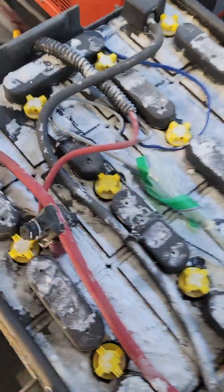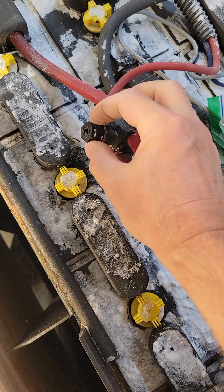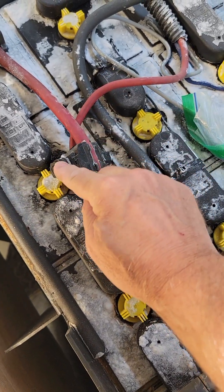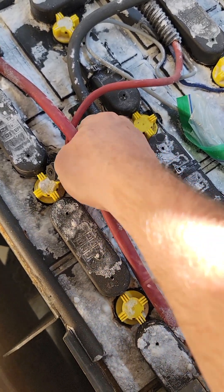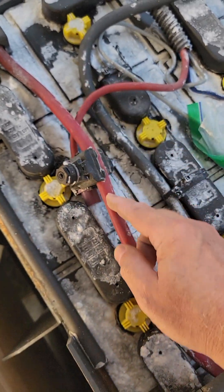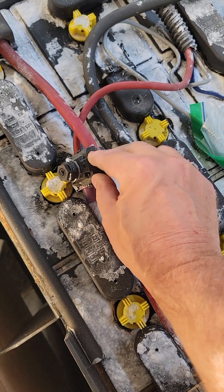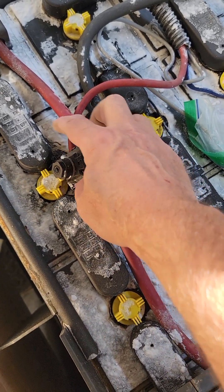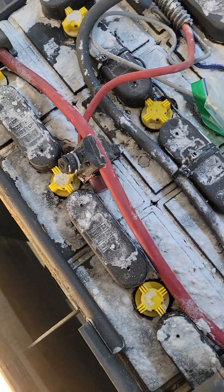I've had situations where this connection was not connected very well. You can see it has a bolt on it — as you loosen this, the jaws open up on both this wire and this wire. I've had it where this was not clamped on very well, or the jaws were off-center and weren't connecting properly on either wire. Both of those issues could cause your midnight charge controller not to power on.